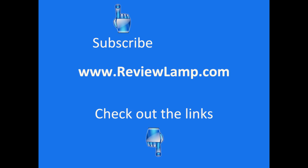If you like this review, please subscribe to our YouTube channel by hitting the subscribe button above. I've also included the link to this product on Amazon in the description section below. Thank you for watching — this has been a review from reviewlamp.com and hope to see you guys next time. Bye bye.